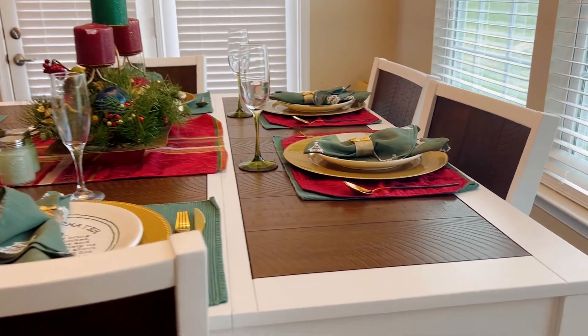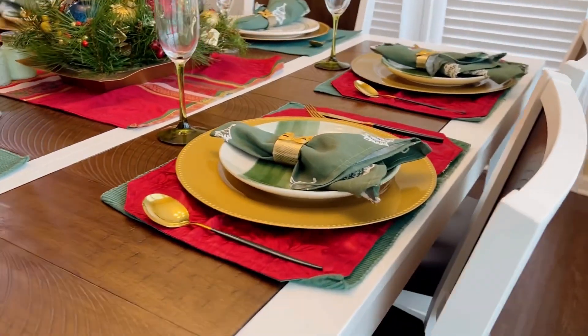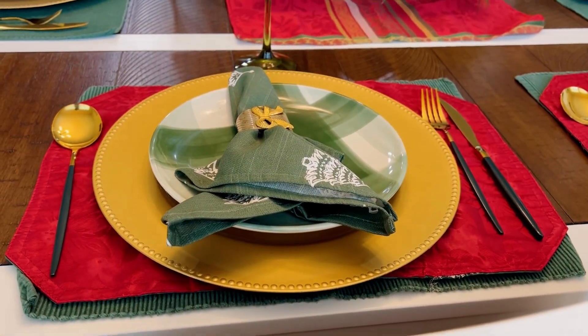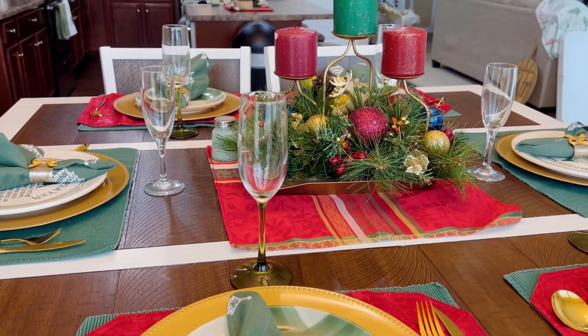I didn't want to cover up the table with a tablecloth because I love my table. This is a newer table that we got over the summer, so this is the first Christmas I'm decorating it, and I just love it so much I didn't want to cover it up.